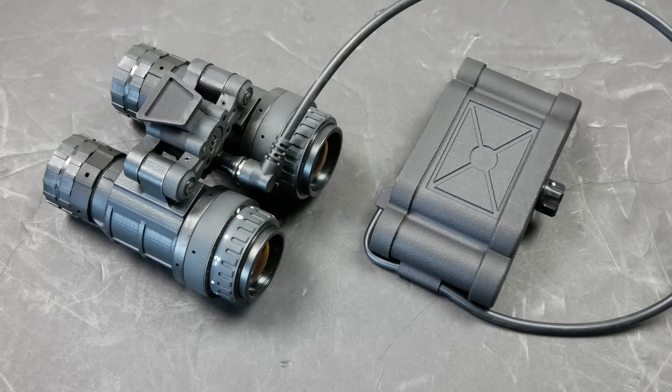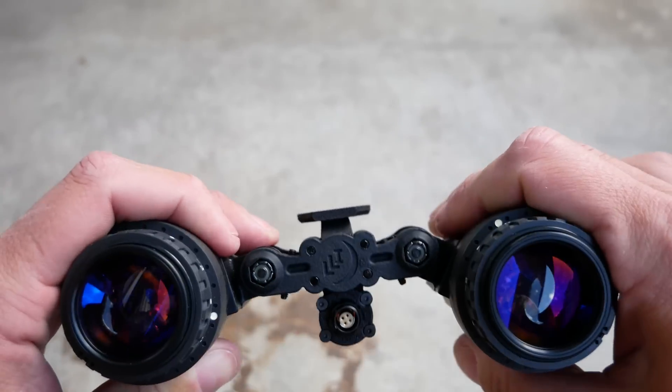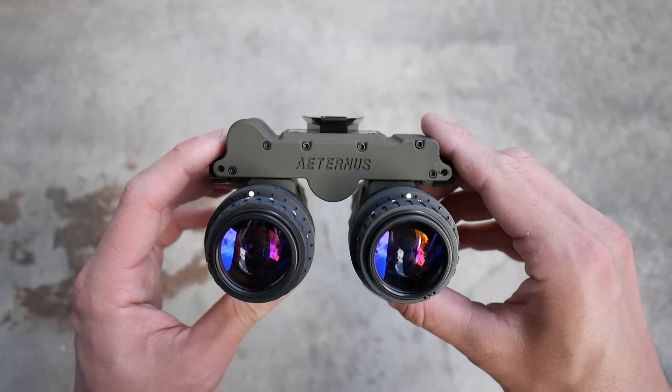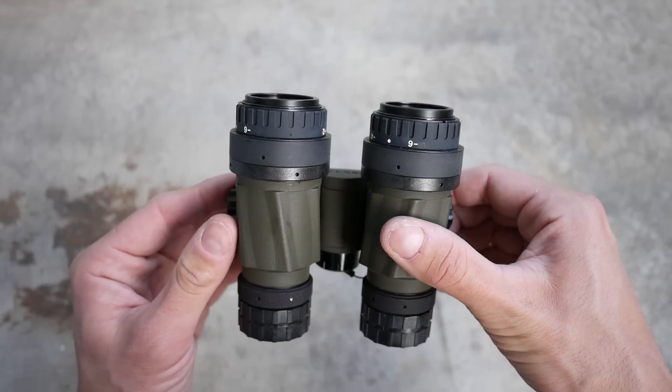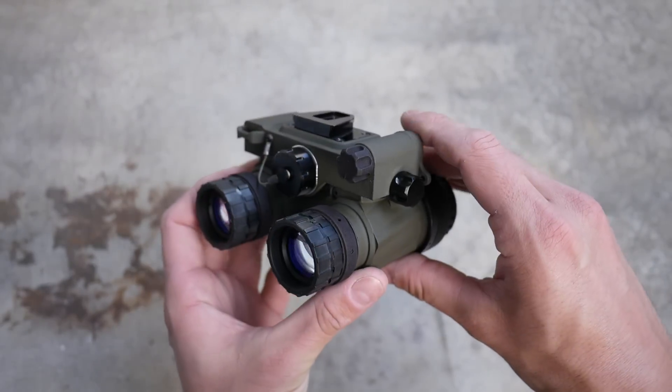This is the new Low Light Innovations LLUL21, an extremely lightweight set of articulating binocular night vision goggles. I previously had my old standby Omnitubes dropped into a Low Light Innovations Aeternus housing for review. The Aeternus is a non-articulating binocular night vision housing, kind of like a 3D printed set of RNVGs, or more technically a 3D printed set of Sentinels. The Aeternus is a fairly lightweight night vision device, but the LLUL21 is extremely lightweight.